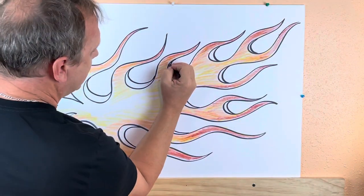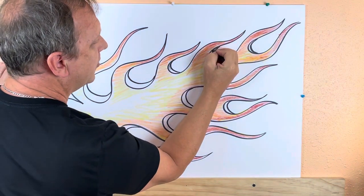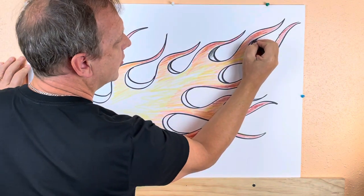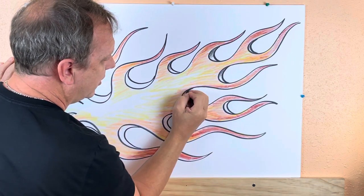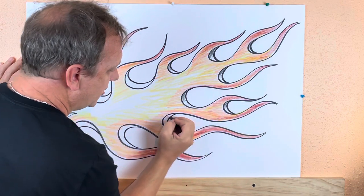Now if you want to get crazy with it, you can go in where these little dark spots are and just kind of shade those in a little bit — that'll give it a little bit of extra depth. Go dark and then about halfway up, go dark at the top and about halfway down get lighter. That's going to create a little bit of three-dimensional shape.